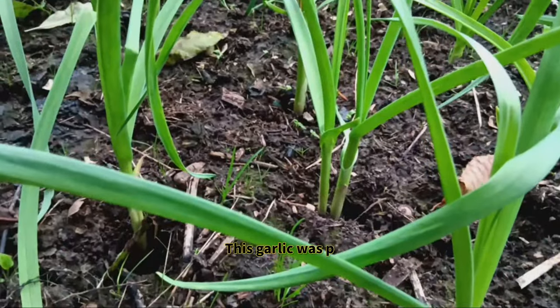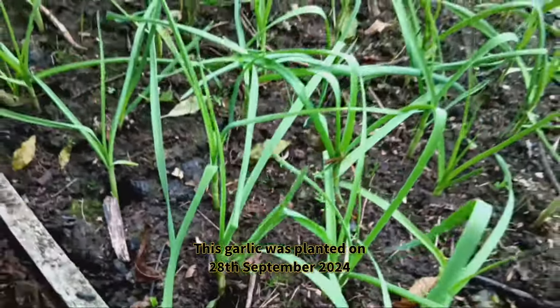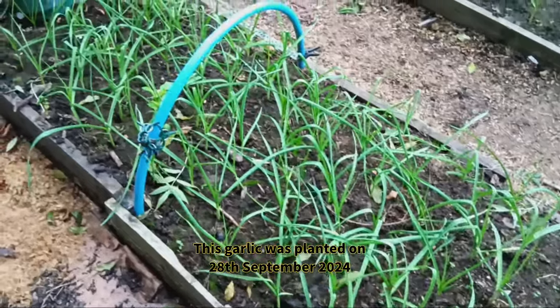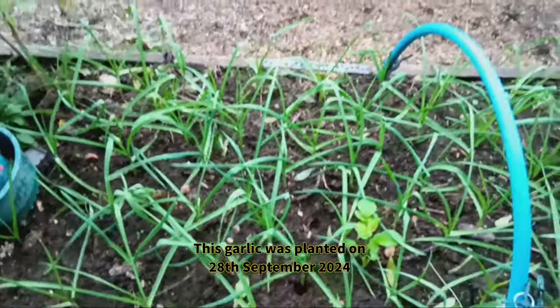I also planted garlic back on September 28th, 2024, about 6 weeks ago. Planting in the fall gives garlic a head start before winter, allowing it to establish strong roots. If you space out your planting, like I'm doing, you can compare how different timings affect growth.